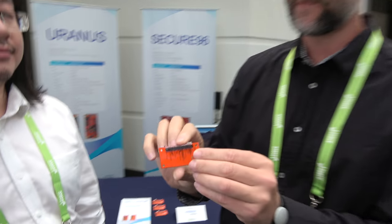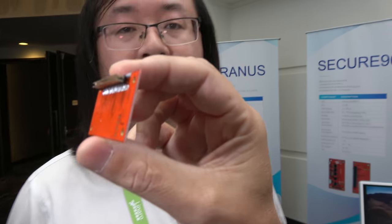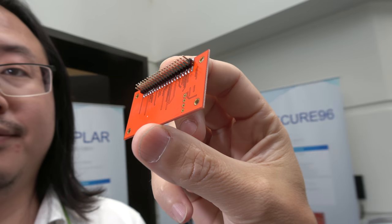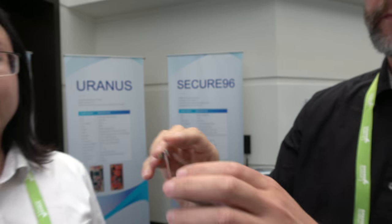So it's a mezzanine board? Yes. What does it plug into — 96Boards or anything? Right. It's the same 40-pin header, so you can just plug it into the 96Boards devices and use it. And how much does it cost? About $20.